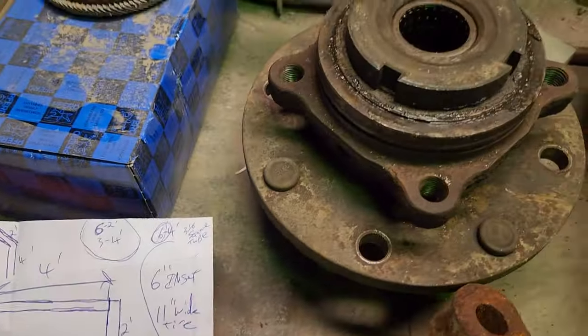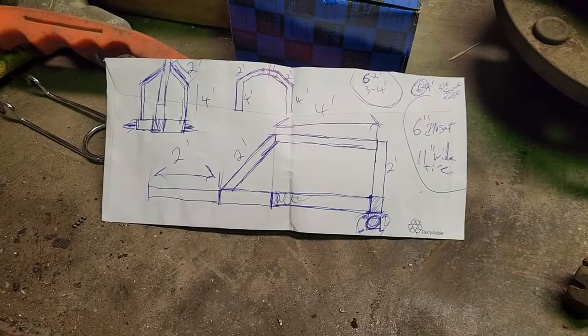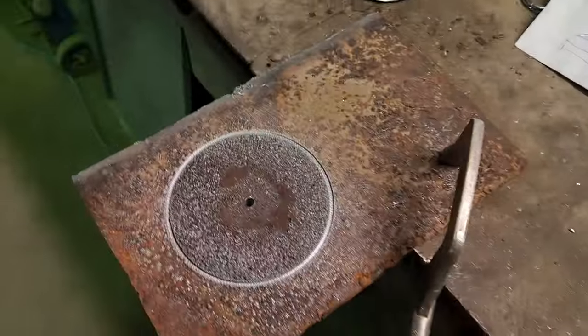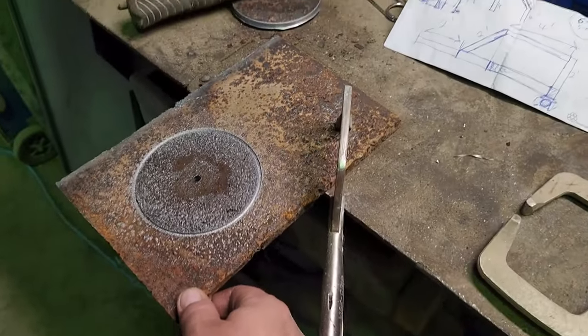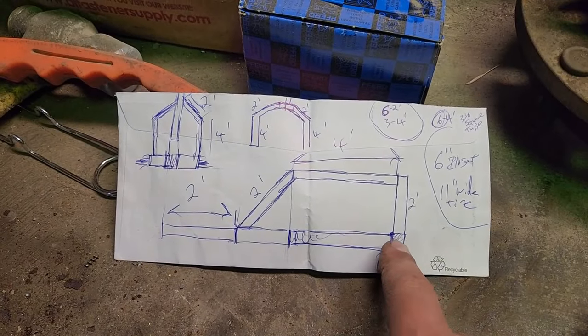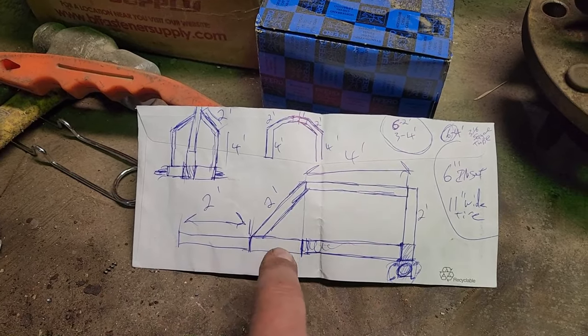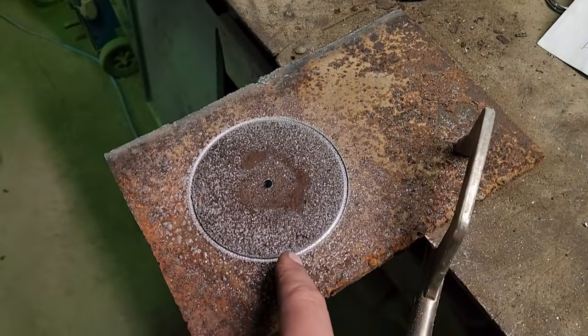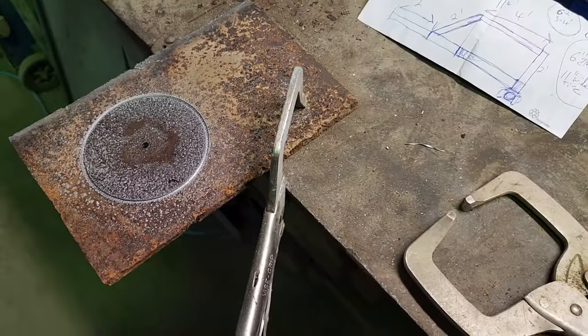The hubs are gonna be one-ton hubs off of a Ford Super Duty, and to fit them onto it I'm gonna use this piece of quarter-inch plate, drill holes in it so then I can weld it onto the frame here. I picked up all the steel this morning, so I got to get two of these cut out and then I'll show you step-by-step from there on out.